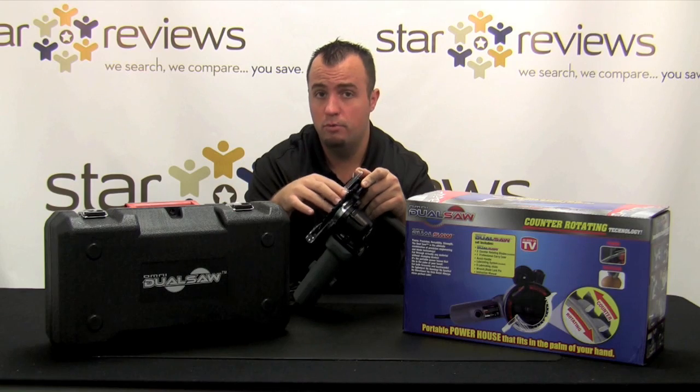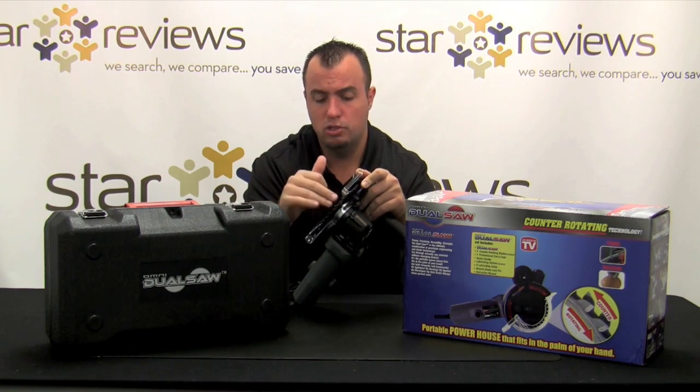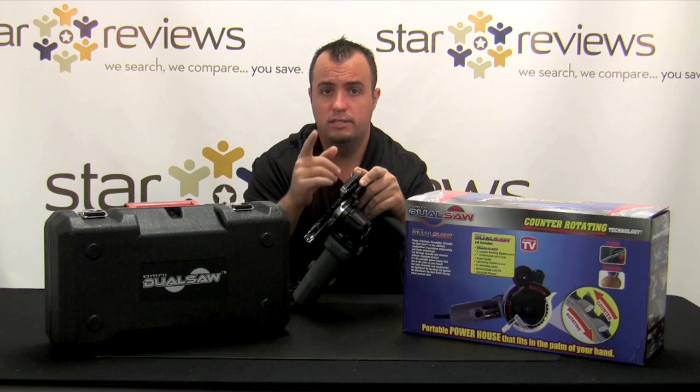We have a couple different things that we're going to cut through. We have a couple of tests set up back in the warehouse, and we're going to put this dual saw to the test and see if we can create the same results that they create in the infomercial. Let's show you our real world results. Stay tuned.